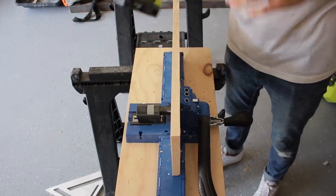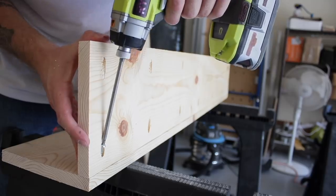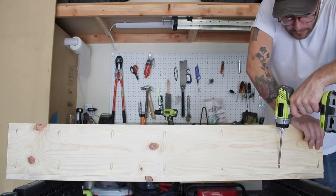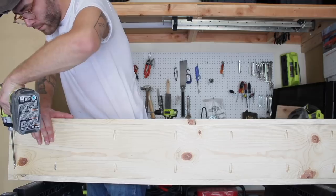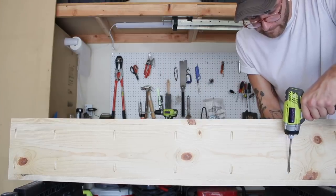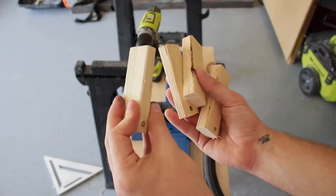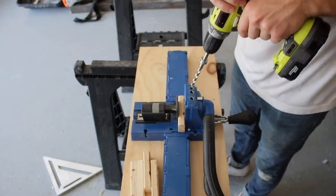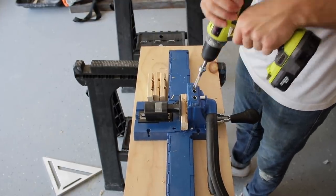Pocket hole screws are just quick and convenient. I'll leave the jig I used in the description below, as well as a cheap $20 jig also from Kreg. I cut these short pieces of wood out of a pine 1x2 and I'm using pocket hole screws to attach them to the bottom board of the box. These are going to be risers that lift the wood off the bottom of the box so that the steam can circulate throughout.